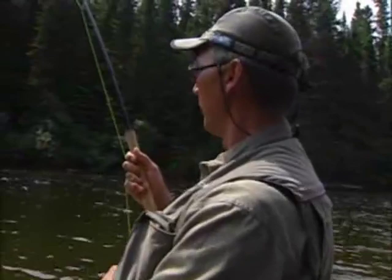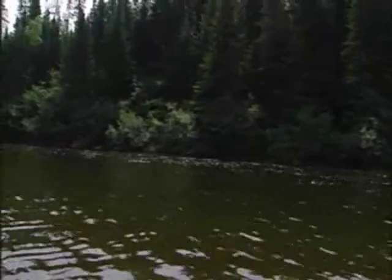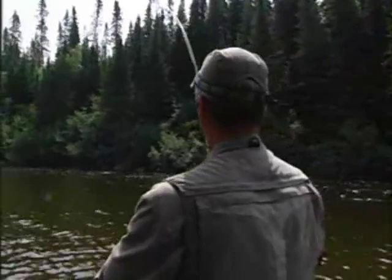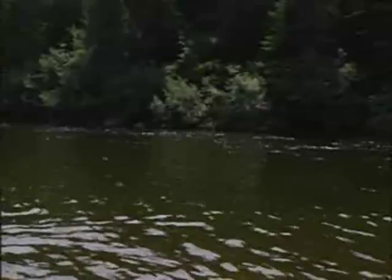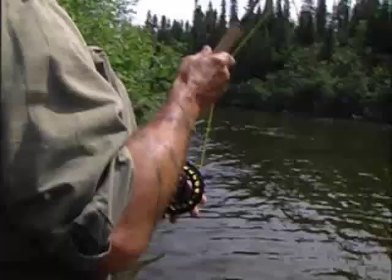If you pump too hard on them, many times you'll lose them and they won't be interested. I want to get around the corner with this gun here, because otherwise I won't get him out of the pool. This is a small fly, though — I just hope it has a good grip on him.